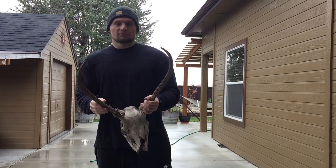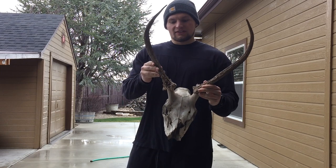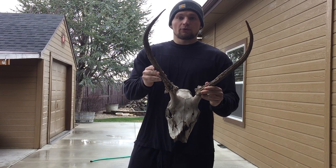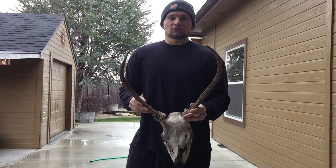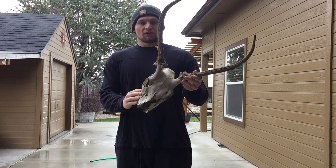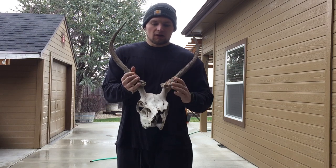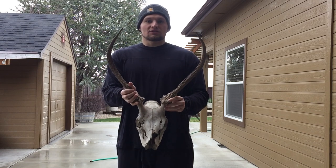Richard from Seep Country Outdoors back again with another video. Today we're going to be restoring this dead head that we found while we were bombing down the hill when we were hunting my bull, right before I actually shot my bull. So today we're going to restore it, bring it back to life a little bit. We're going to clean up the skull part and then bring the antlers back to life with some potassium permanganate.